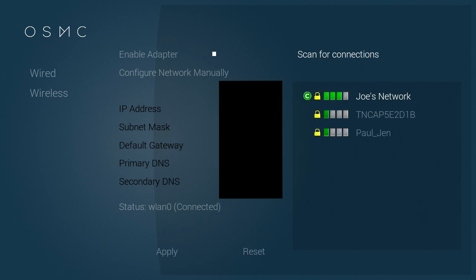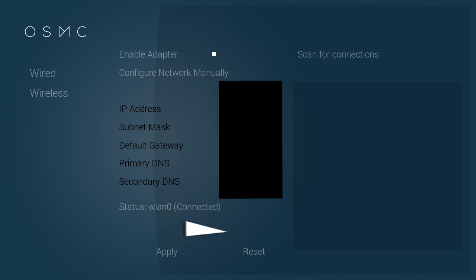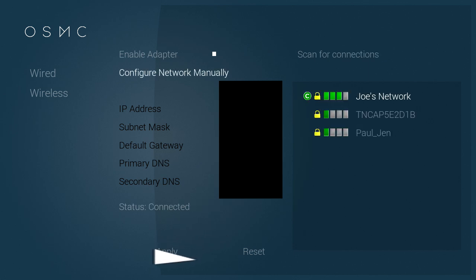Once you've entered your password it'll take a little bit of time to connect properly. After a while it will come up with a screen where it'll tell you all your IP addresses and so on — I've just blacked mine out because I don't really want anyone to see. It'll say Status: Connected, so just click Apply to make sure it's saved.